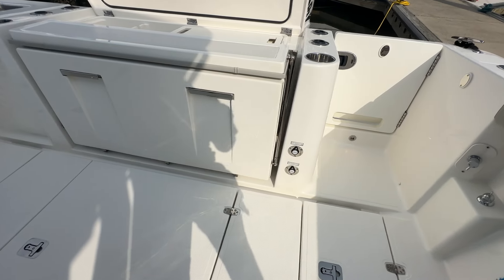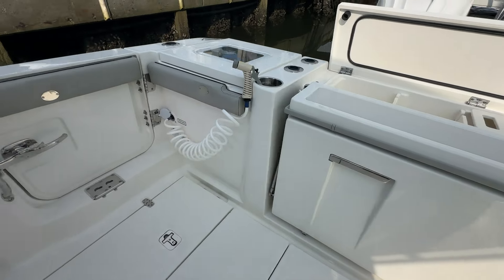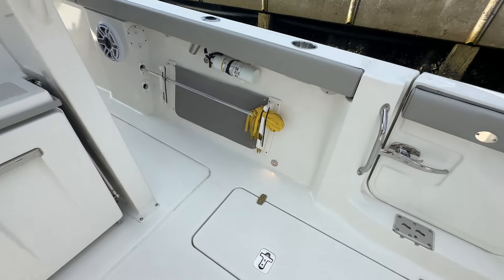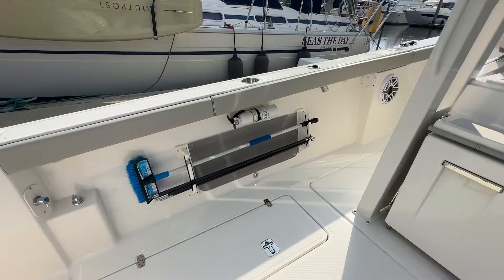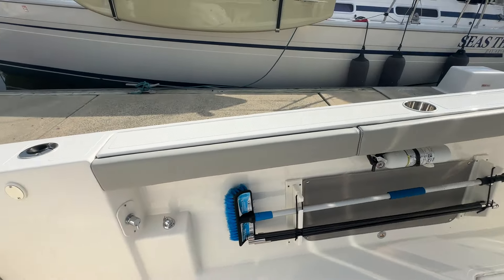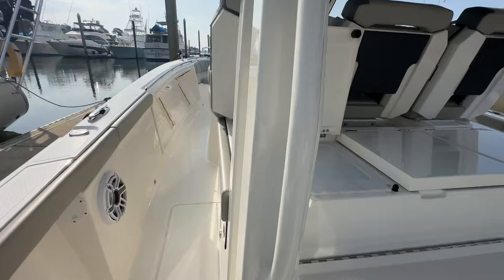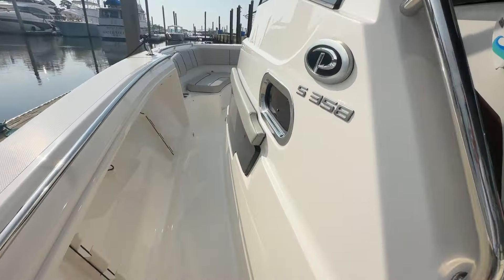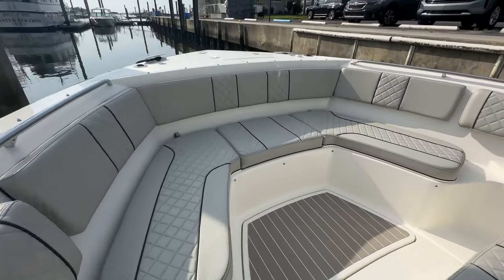These panels here are for your engine flush. This is just padding so if you've got reels there, they're not marring up the gunnels. Bolsters are in great shape. It's a very clean, well-maintained boat. I really appreciate y'all taking the time — this is a little longer than usual, but I just kind of wanted to run through and show you.